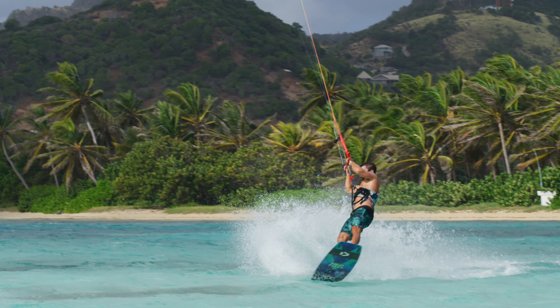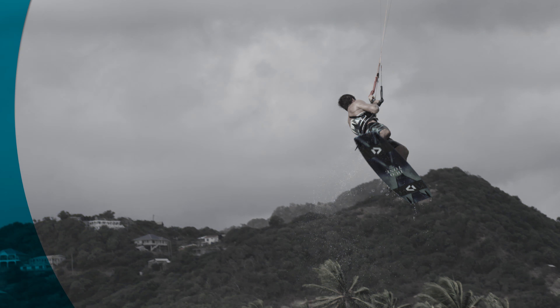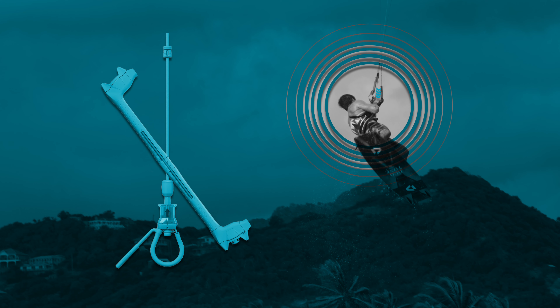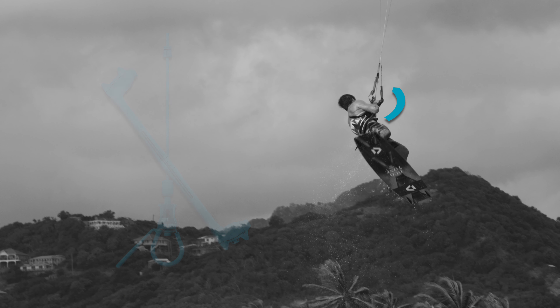While starting the Back Roll, steer the kite into the loop by tilting the bar fully against your riding direction. The pull of the Mega Loop will help you to rotate through the Back Roll. As the kite pulls, it has a tendency to accelerate your rotation.